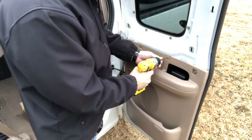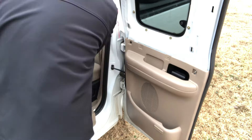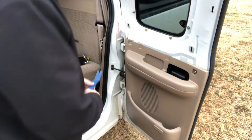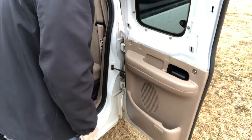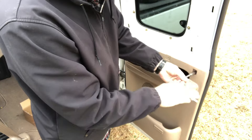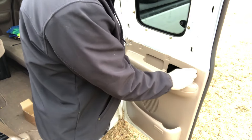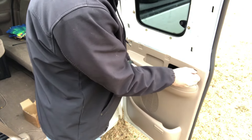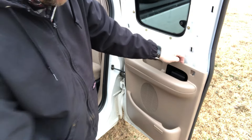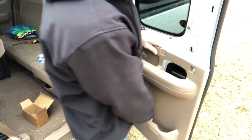We've got two Phillips screws to remove here. There's also a little plastic clip — and it broke too, oh well. Then there's the 10mm socket. I did pull out slightly on the panel to get to the bolt right there. So we pull it out and lift up, and it comes right off.